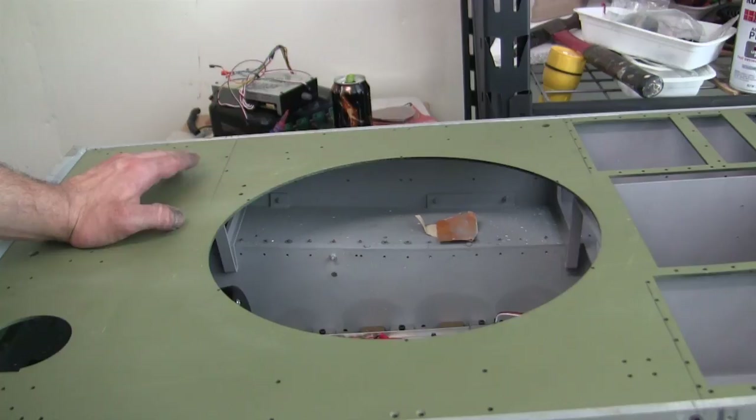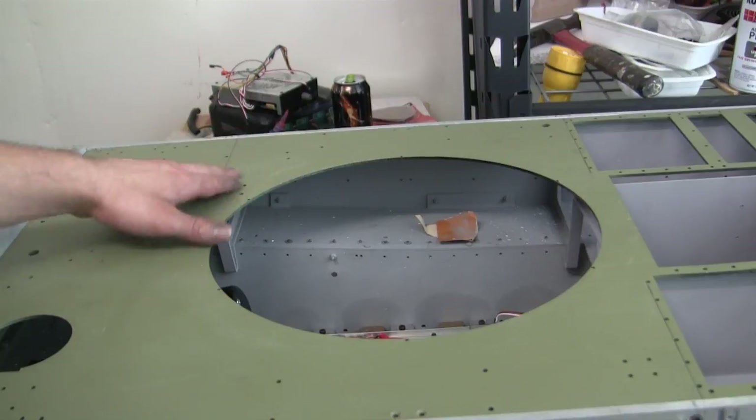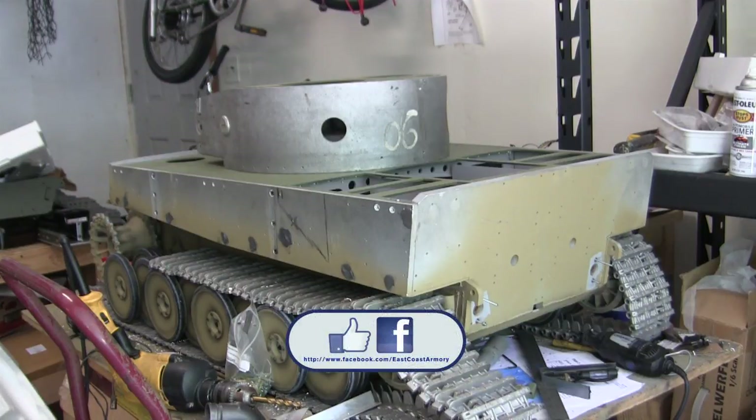With the interior bulkheads and other equipment mounts now installed, I can progress with filling in the interior with its other mechanical components. More information will be discussed in the next upcoming video. That concludes this project update video for this 1:6 scale radio-controlled Armortech German Tiger 1. If you liked this video, stop by and like us on Facebook, and don't forget to check out EastCoastArmory.com for more 1:6 and 1:16 scale build and detail components. Thank you.